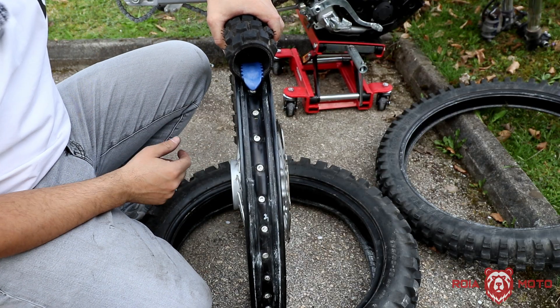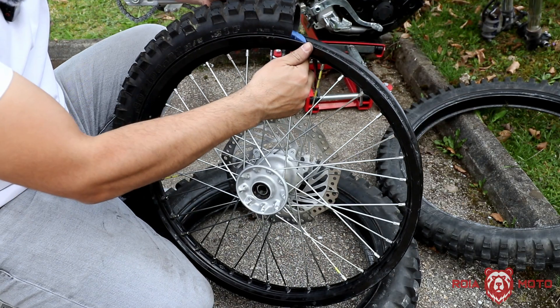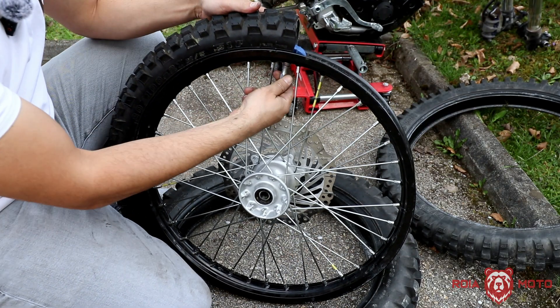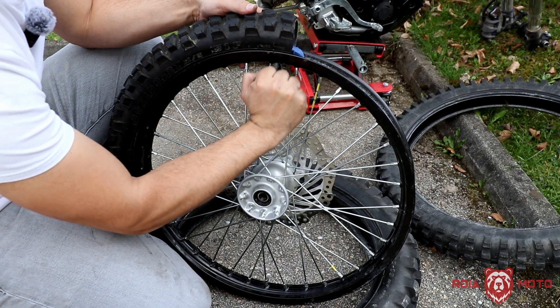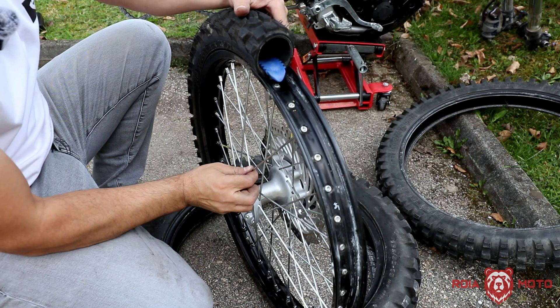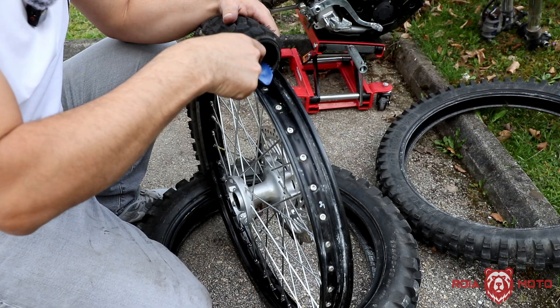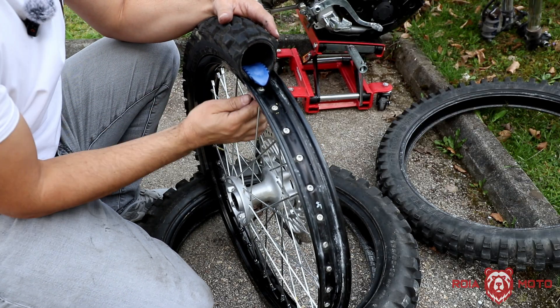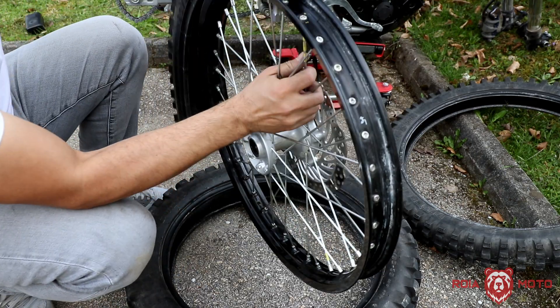Once it is in place, you can see the rim lock is sitting against the wall. If I start to tighten this nut, it's going to pull the rim lock towards the bottom of the rim. As I keep doing that, it's forcing the tire against the rim. And here it is — I've done that.